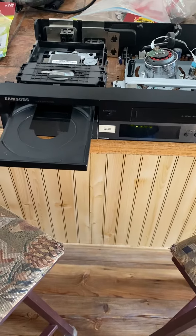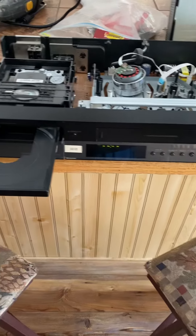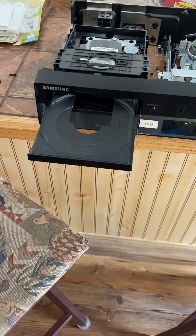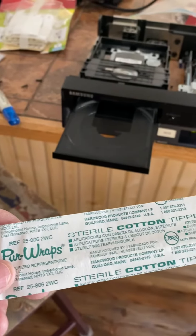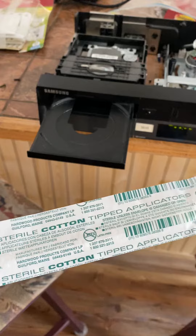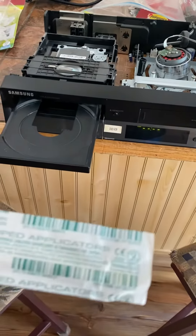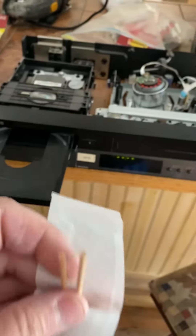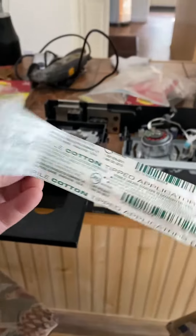This is a Samsung DVD VCR. The VCR is working, but the DVD will not load. I'm going to attempt to use the sterile cotton-tipped applicator from a first-aid kit, just because it's a long Q-tip. Let's see if I can get this on.